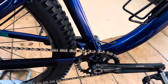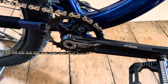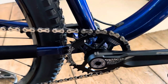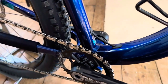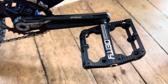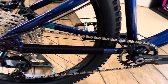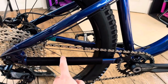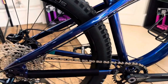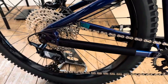Moving on to bottom bracket and crank — we have the FSA Gradient chainset with the Mega Tooth 32 tooth ring, and FSA's proprietary bottom bracket. We have DATI Black Cat pedals, CNC machined — those are really nice. There is a chainstay protector because the frame doesn't come with any protection. You can choose to protect it however you wish from chain slap and stone chips. These neoprene ones are good and they really do protect the frame.